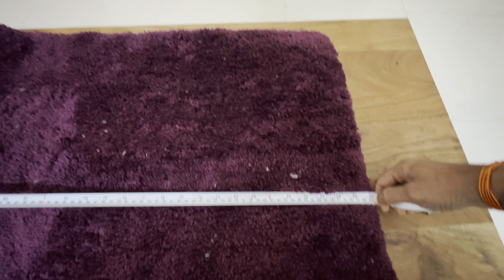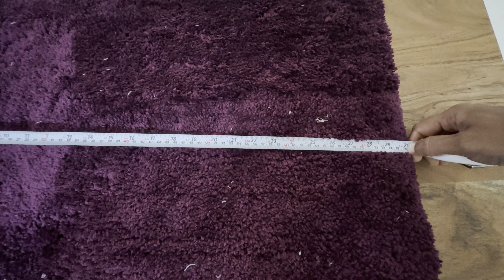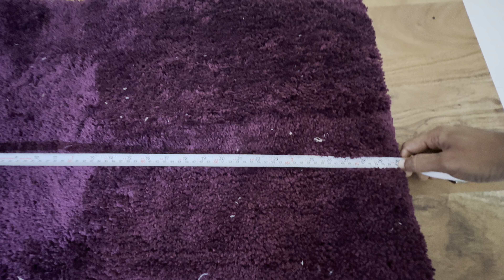To measure the length, I'll use a technique — divide it into two parts, fold it equally, and measure. This half is about 30 cm, so the total is about 30 inches, meaning the full length is around 60 inches — that's 5 feet.